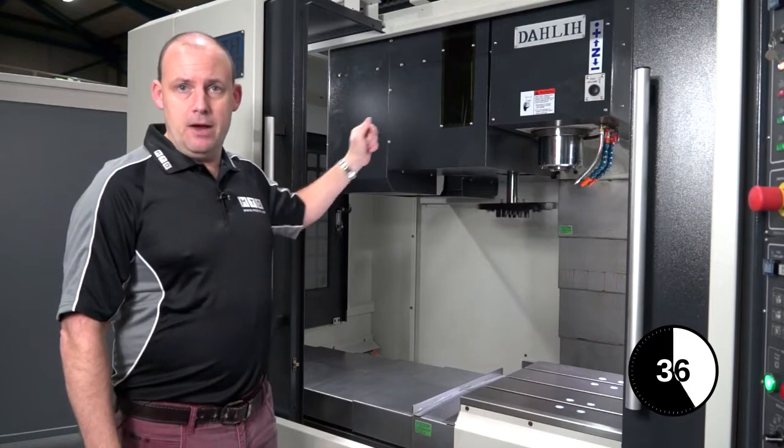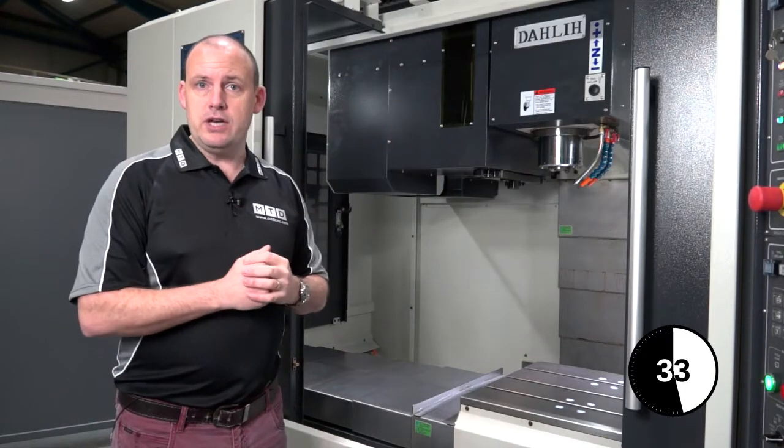The benefit of the side mount tool changer means you can get more tools on the tool changer, or in the carousel.